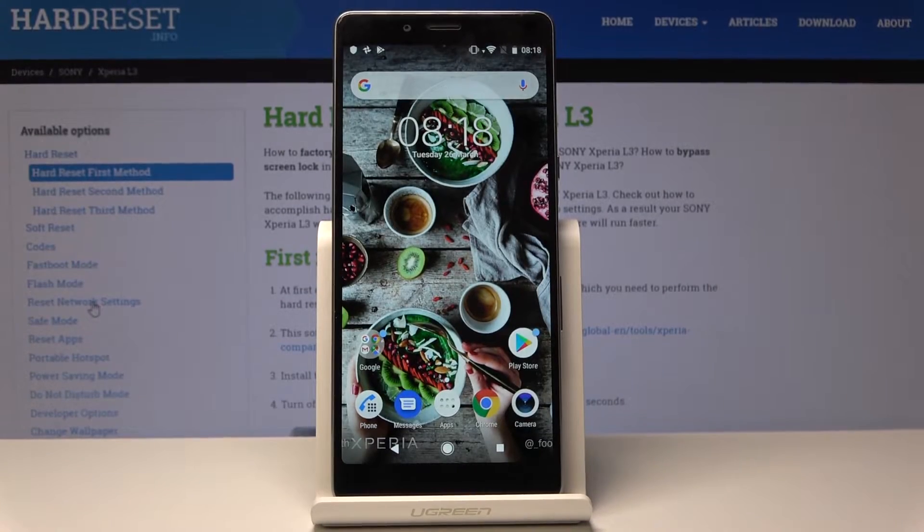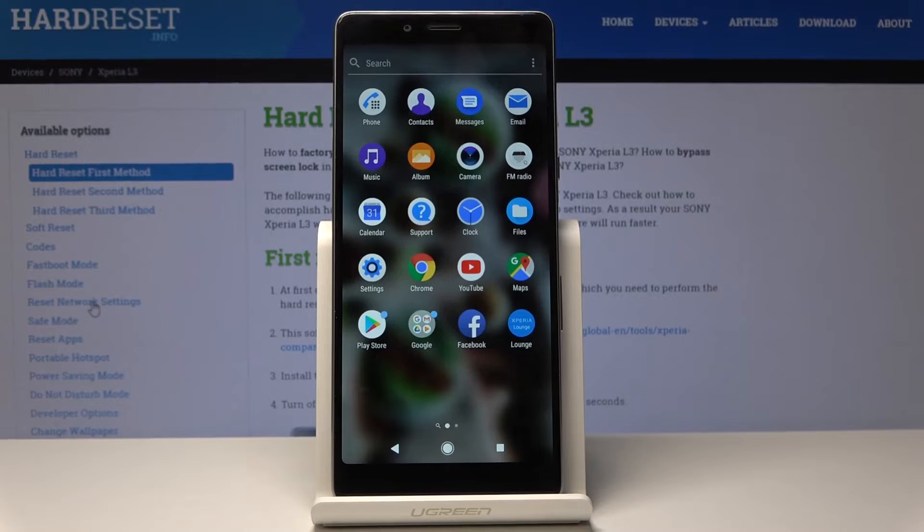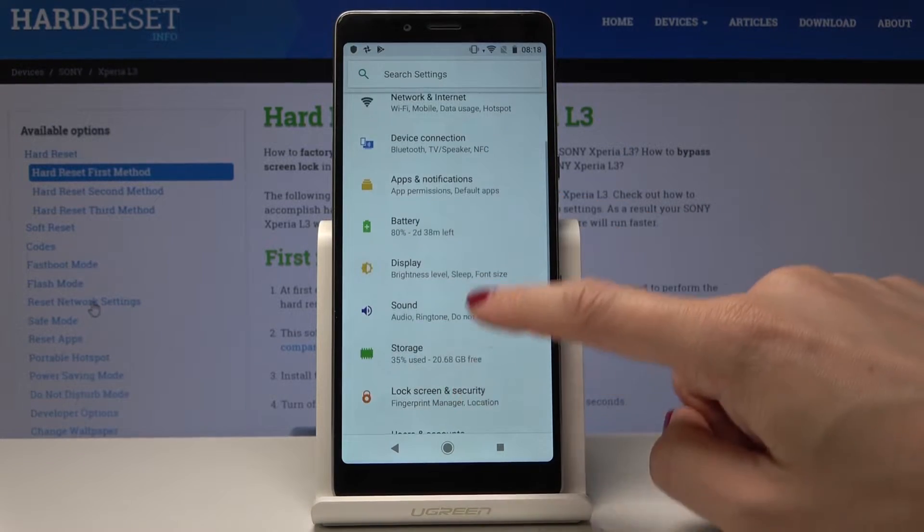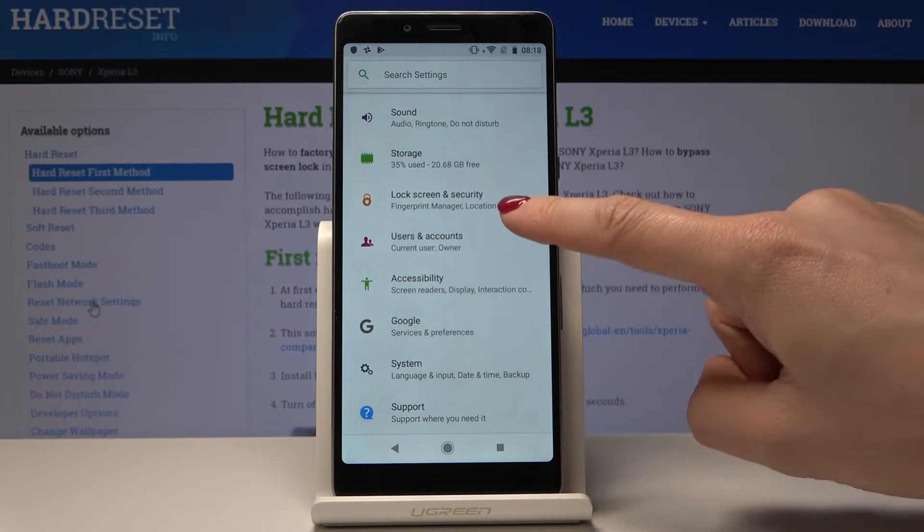I have Sony Xperia L3 and let me show you how to add a fingerprint on the following device. At the very beginning, open the list of all applications, then find and select Settings. Here, scroll down and pick Lock Screen and Security.